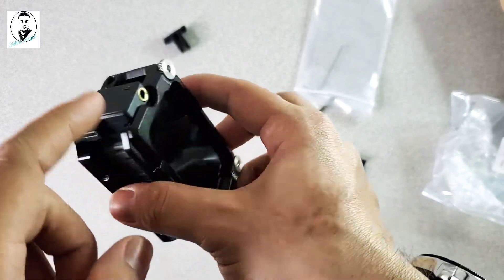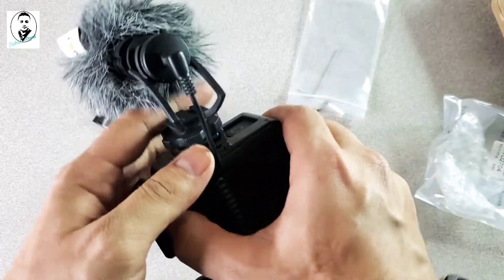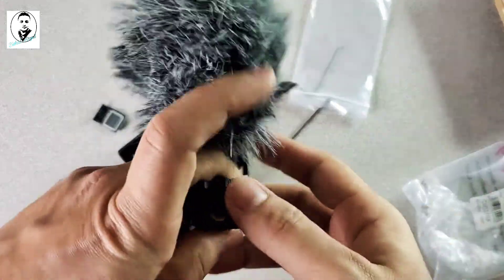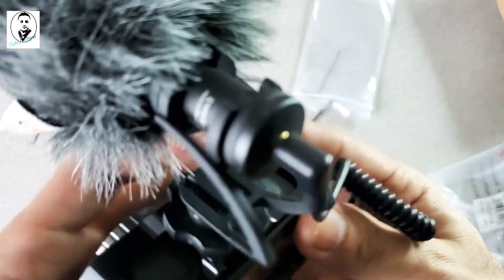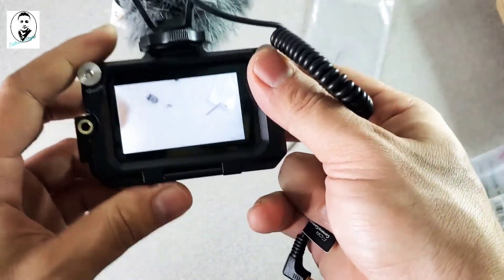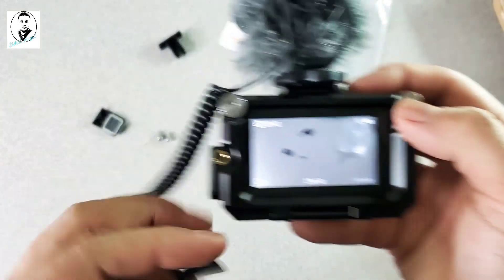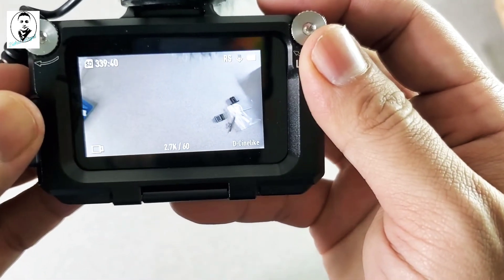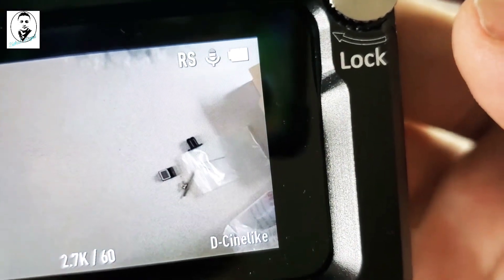You can charge the camera through the adapter and mount your microphone on top. When you connect the microphone, the DJI will show a microphone icon on the screen along with the volume level. You can see the volume meter moving as I talk, so it's working fine.